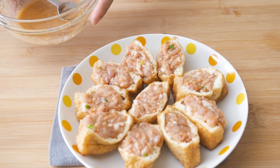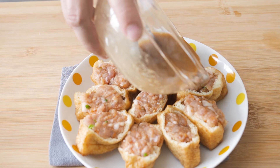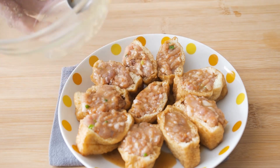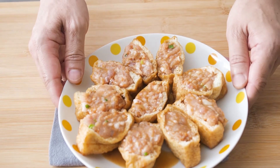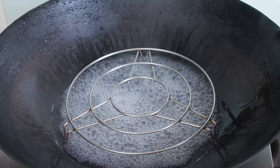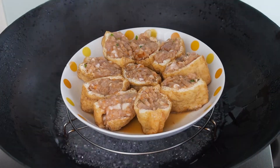Pour the sauce over the stuffed tofu puffs. Make sure that the cornstarch is fully dissolved, otherwise you'll get a clumpy sauce. Steam the tofu puffs over medium heat for about 7-8 minutes.